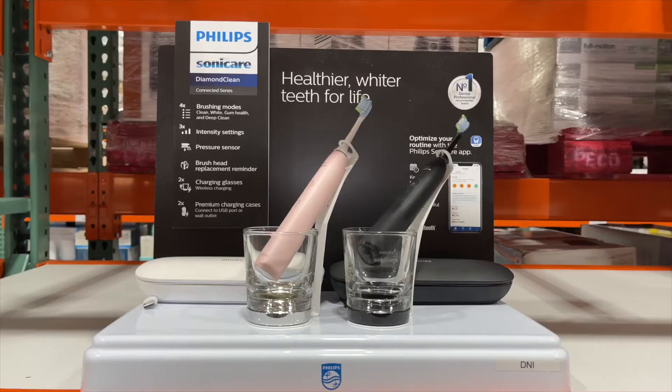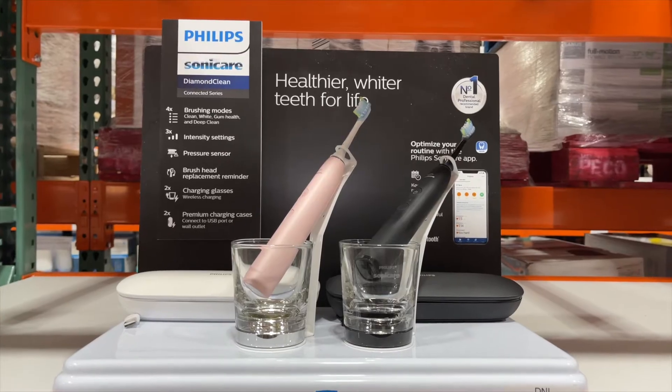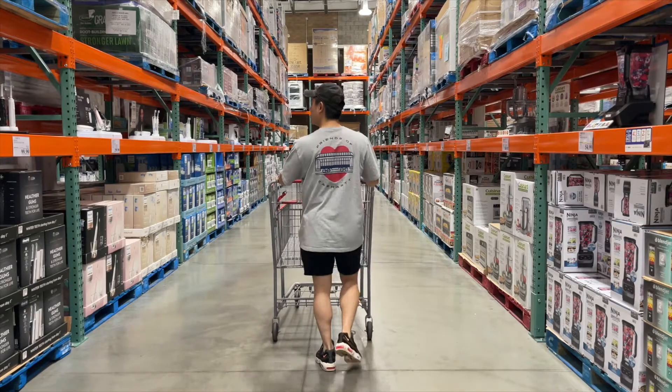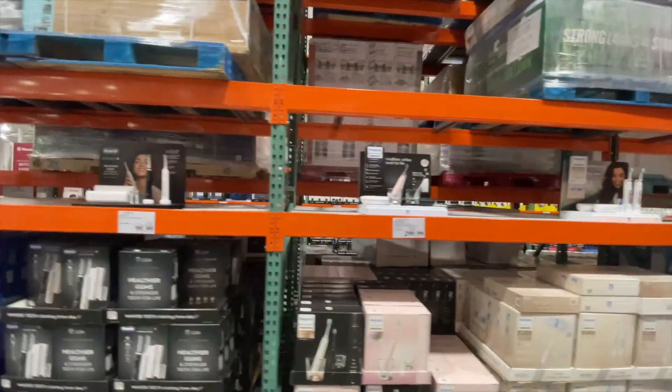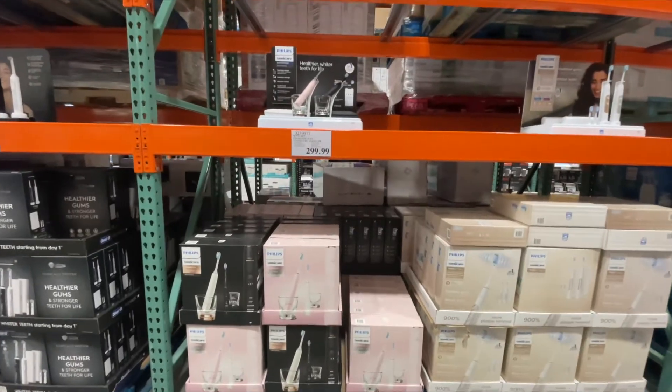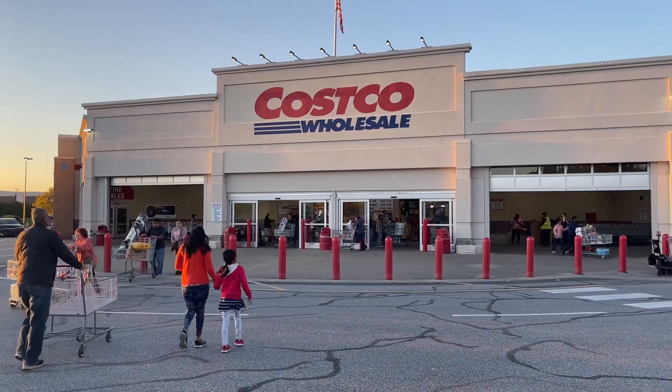Today we're going to be talking about a popular electric toothbrush that's been making waves in the market: the Philips Sonicare Diamond Clean 9000 from Costco. We all know that oral hygiene is super important, but is a $300 toothbrush worth the investment over the other options sold at Costco? This video will share our thoughts and experiences so you'll have all the information you need to make an informed decision. Stick around to find out if it's really worth it.